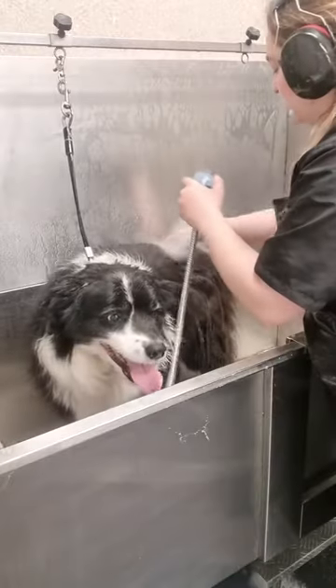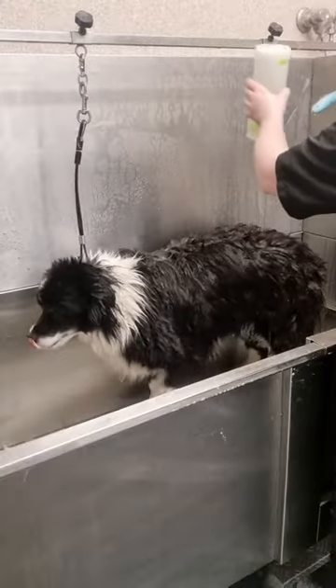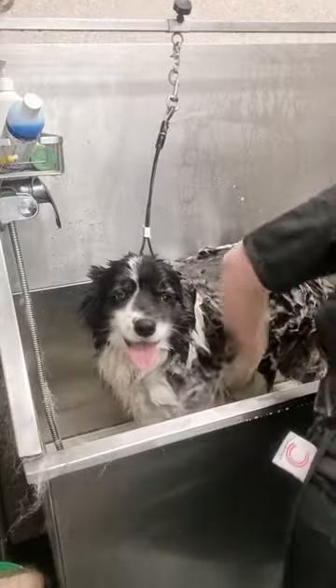This is Billy the Border Collie and he's come to me today so I can make him look beautiful once again.